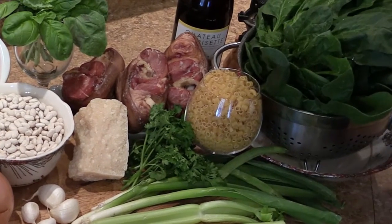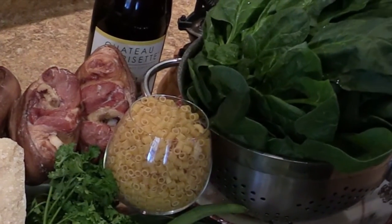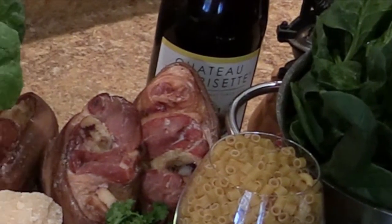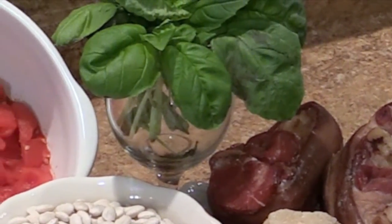Now you know we got to have a little color going on, and right there towards the end of the cooking time, I like to put in a little bit of this garden fresh spinach. And of course, when we get ready to serve it, for a little added flavor and garnish, we're going to chiffonade some of these fresh basil leaves.